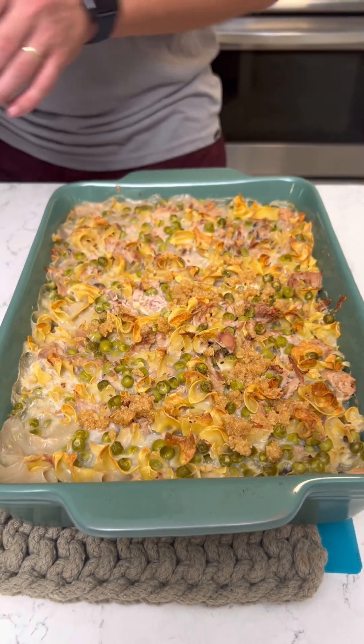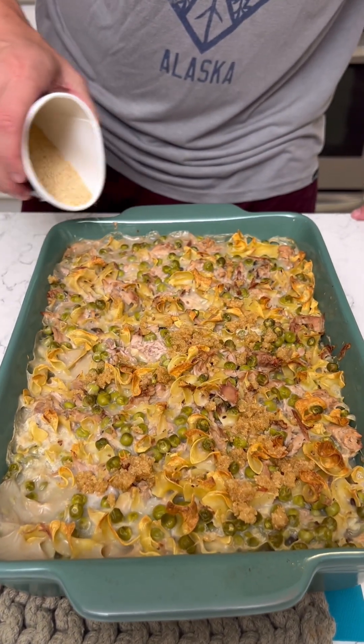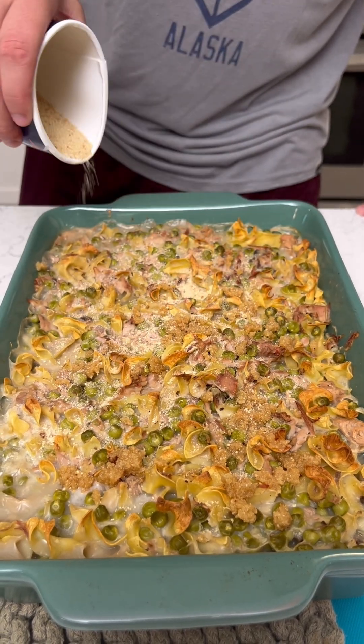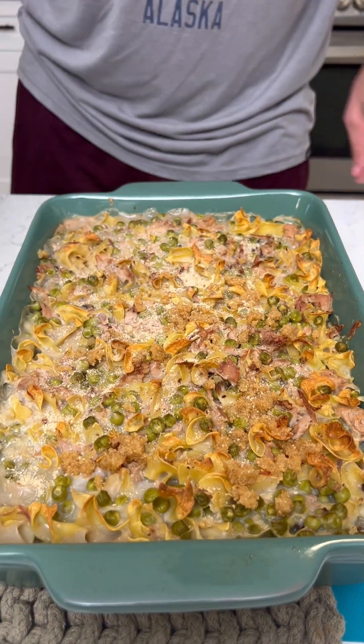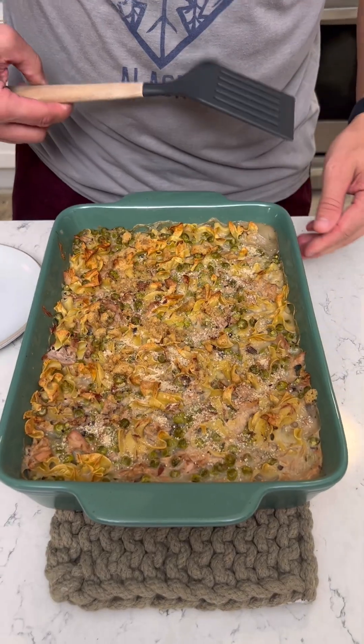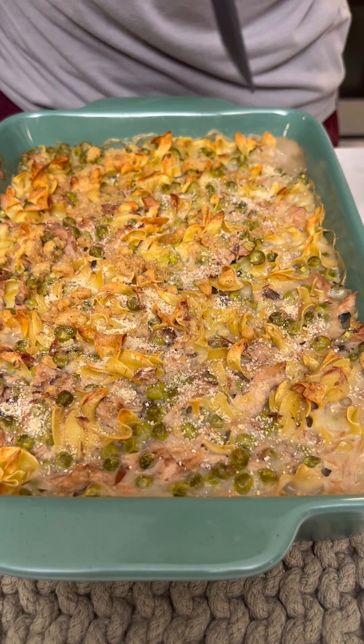I'm gonna do just a couple more, a little bit more over the top — it's a light layer. Now let's put this back in the oven for five minutes and then it'll be good to go. That looks great with those breadcrumbs.